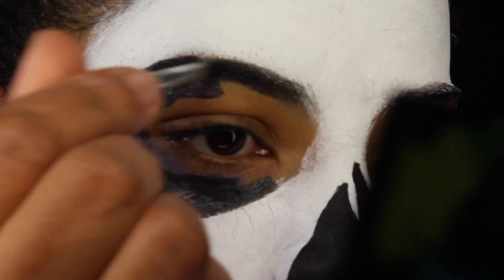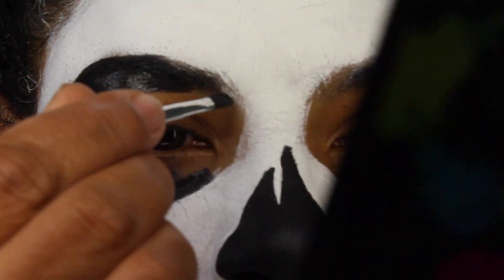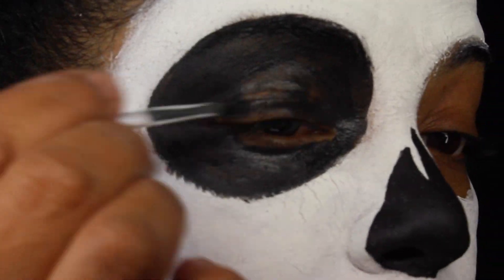Using the same black paint on my palette, I'm going to paint the sockets of my eyes black, creating a circle around each eye.